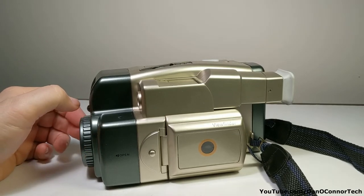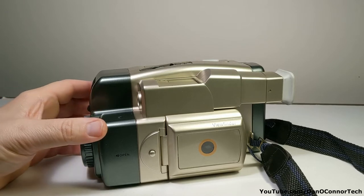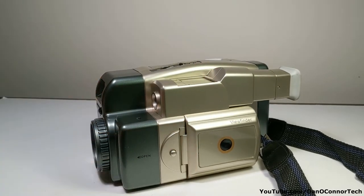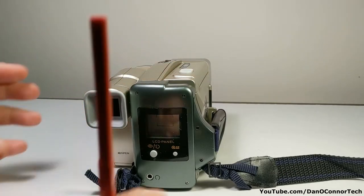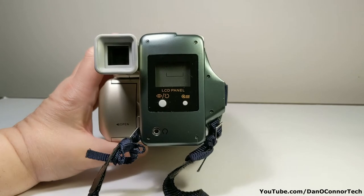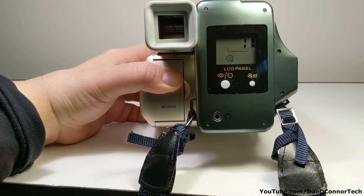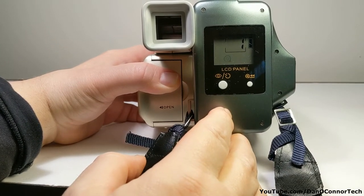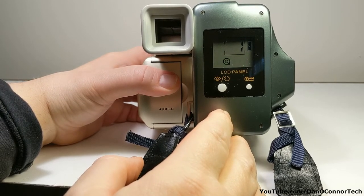You have to turn it on or off to get it to do anything, as I've found through testing and trial and error. When we turn on the display you can see it's set to the first exposure. Battery indicator. And the flashing icon, I believe, means there's no film in there.